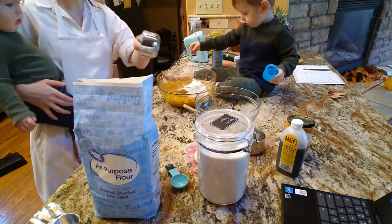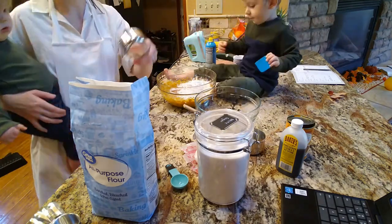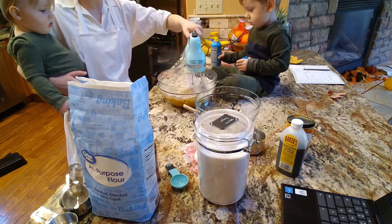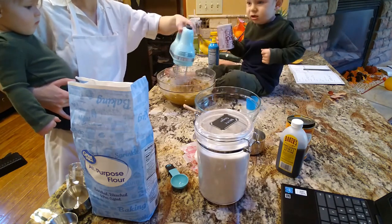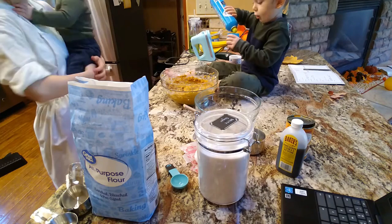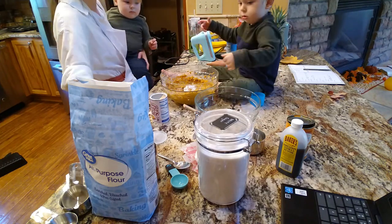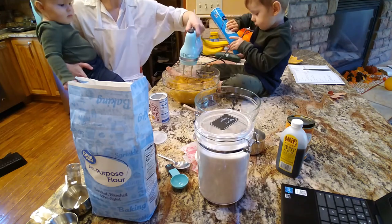Now we're doing the dry ingredients and you should be doing this in a separate bowl. I'm going to be honest — I never really do my dry ingredients separately. I just don't really ever notice that much of a difference and it dirties another bowl. I'm sure that'll make some of you mad, but it's my kitchen, that's how I do things. So that was one and three quarter cups of flour, a tablespoon of pumpkin pie spice, half a teaspoon of baking soda, half a teaspoon of baking powder, and half a teaspoon of salt.